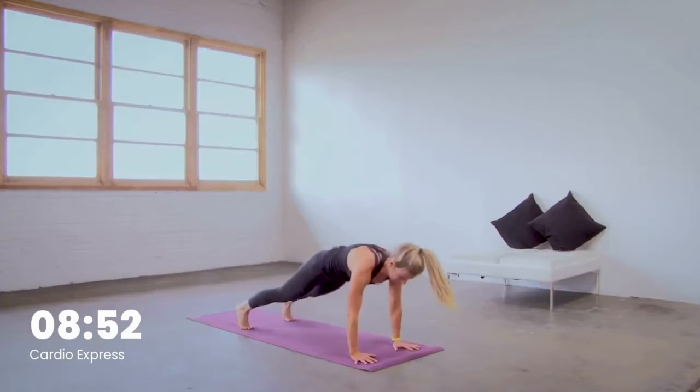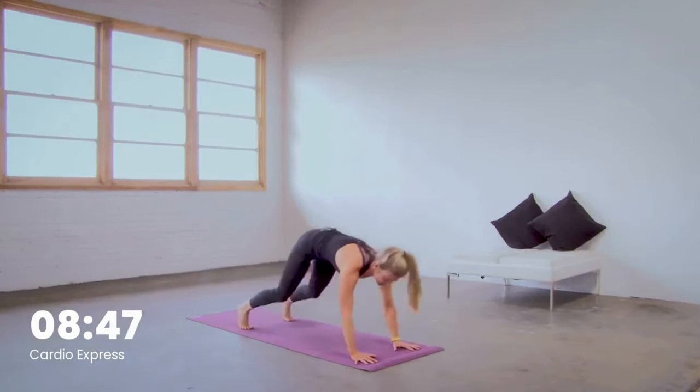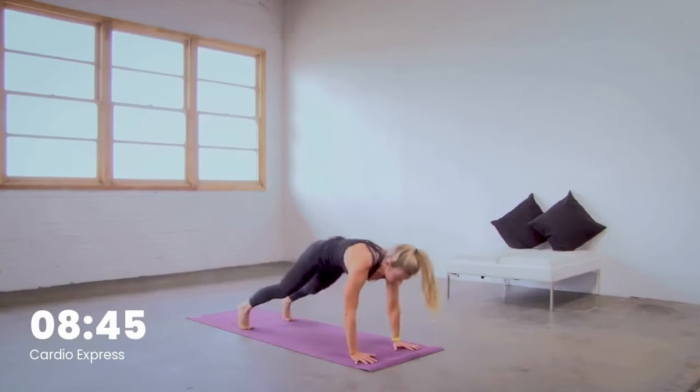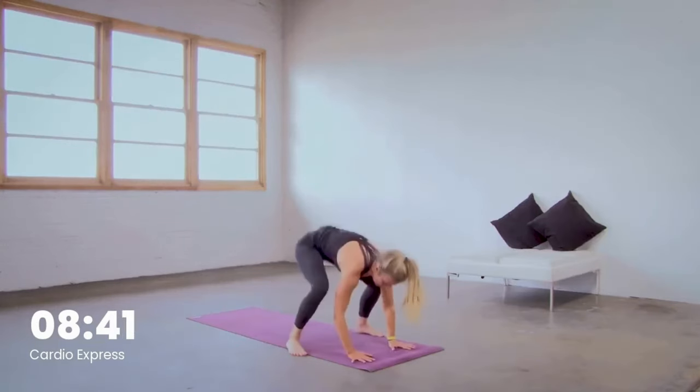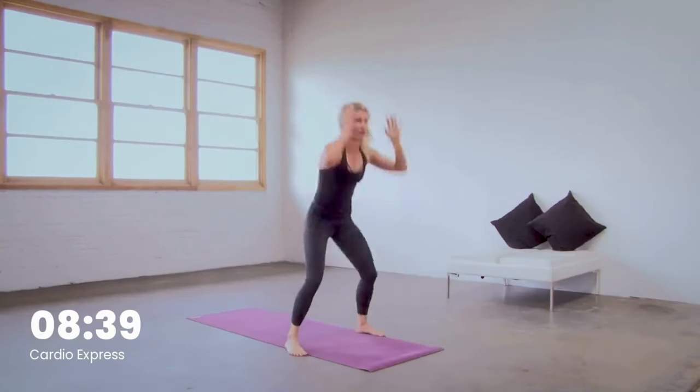Breathe deep. Here for five, good, last four — yes you can, last three. Burpee, no push-up. Two, and one. First round — you just jump up, stand up, jump back. Skip that jump to start.